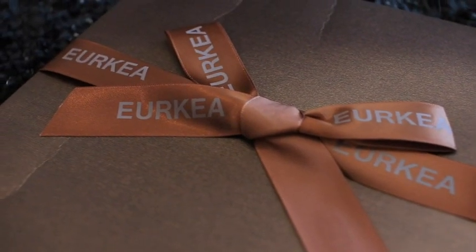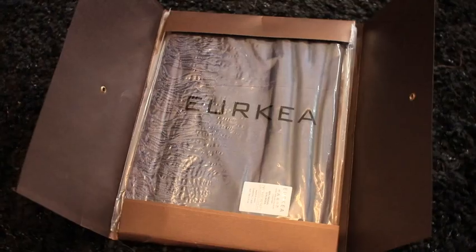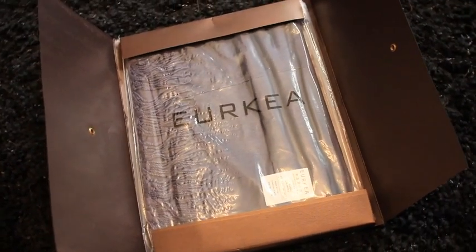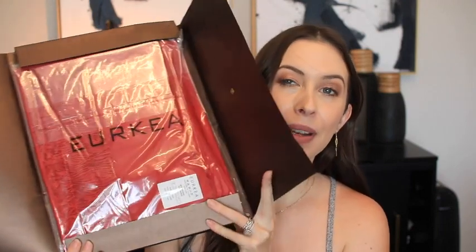They have this beautiful metallic envelope-type package with a bow, and I absolutely love the back of it. It's like a really cool mailer — you can untwist it to release it. Very, very cute packaging. Then you just open it up and the scarf is nicely packaged on the inside.